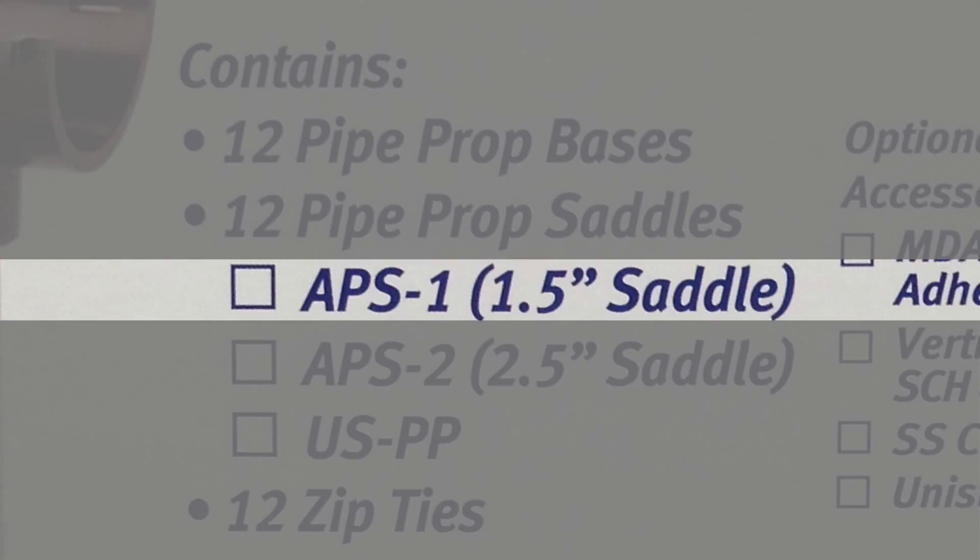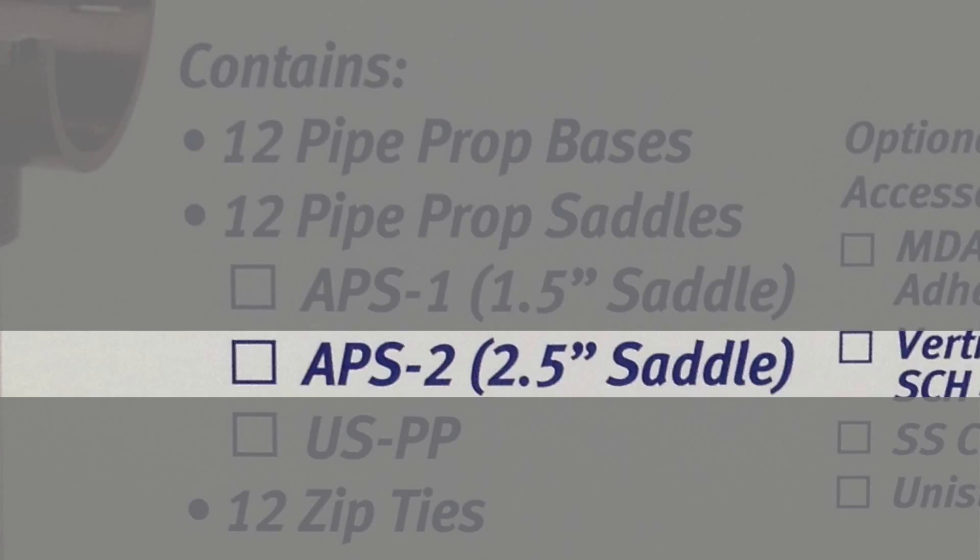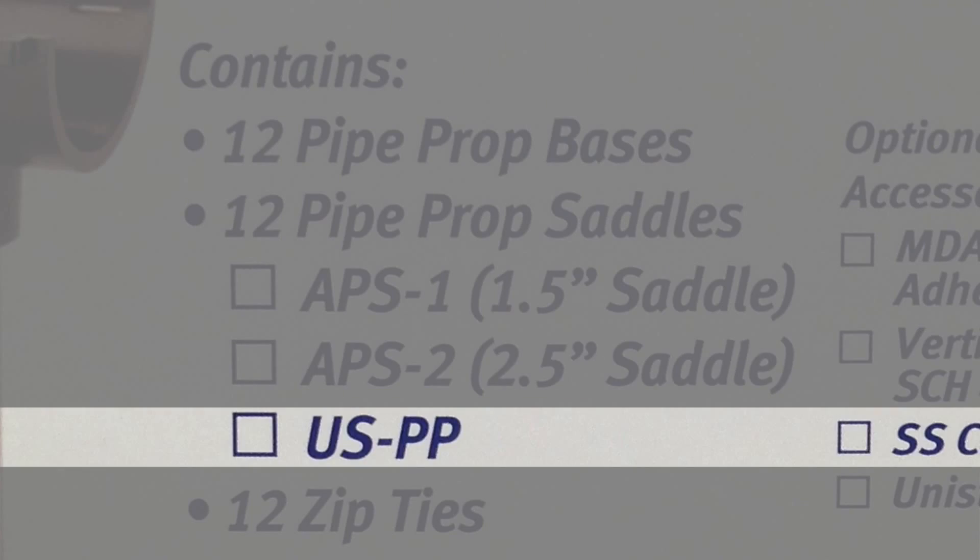PipeProp comes in an inch and a half, which is the APS-1; two and a half inch, which is the APS-2; and the new USPP for Unistrut.